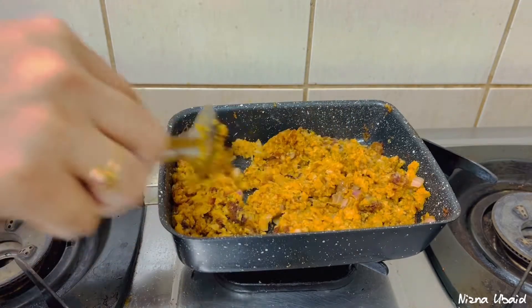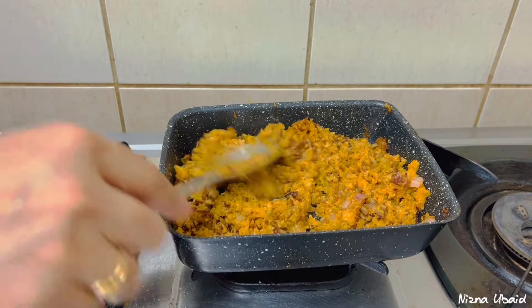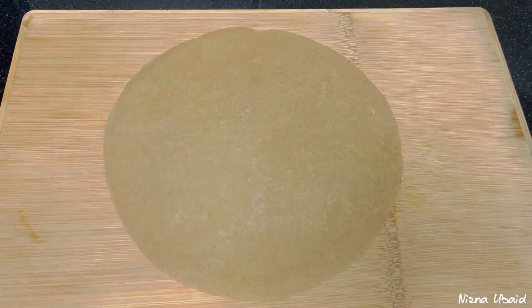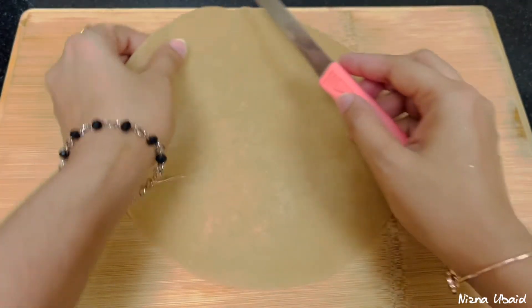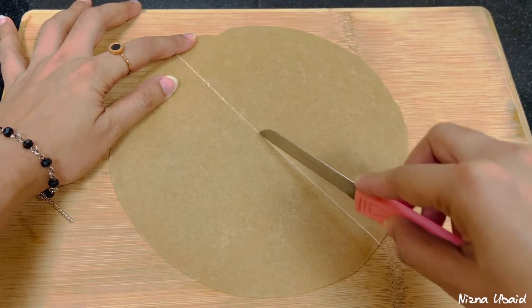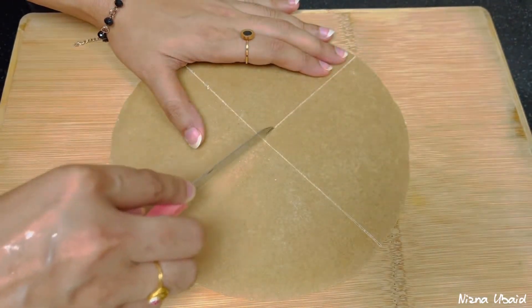If you want to cook it like this, I am going to make it like this. If you want to cook it, you can have it. If you want to make it like this, I will make it easy. I am going to use some masala. This is what we call the masala.